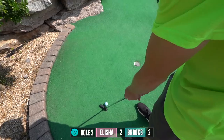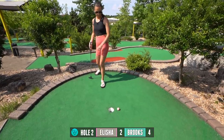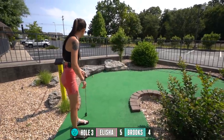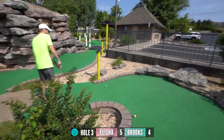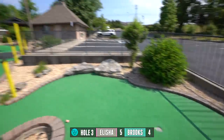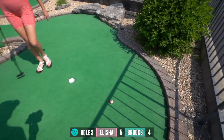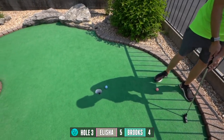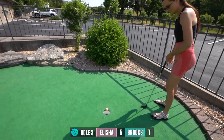There it goes so slowly down. Oh, so close. Wow, that absorbed a lot — that absorbed everything. I don't know what yours hit to make it do that on that rock, but it just completely stopped. That's tough having to go up a hill with that. There we go, nice.